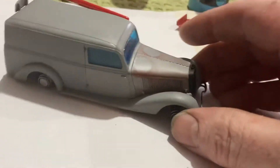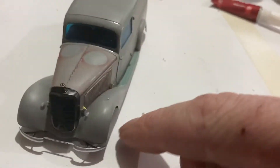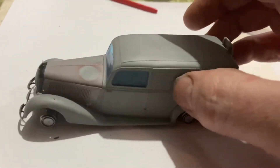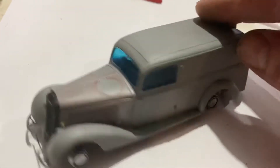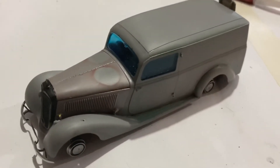I've got to put on the number plate, I've got to put on the light, and just those kind of things. But what I want to do is give this a very very nice paint job — sort of a car kind of paint job.